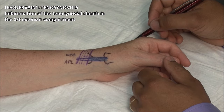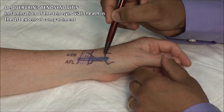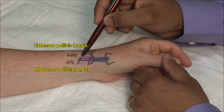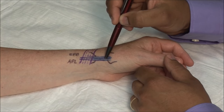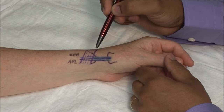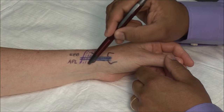De Quervain's tenosynovitis is inflammation of the tenosynovial sheath in the first extensor compartment. This compartment contains the extensor pollicis brevis and the abductor pollicis longus tendons. Inflammation in this area can present with pain and swelling at the radial border of the wrist, occurring where the tendons pass under the extensor retinaculum.